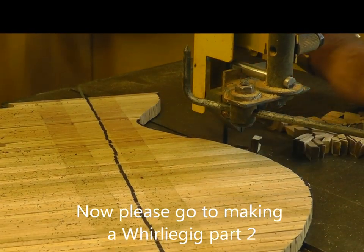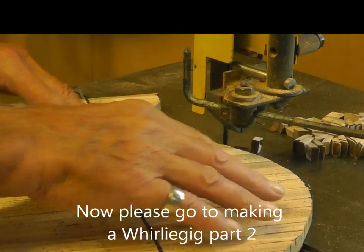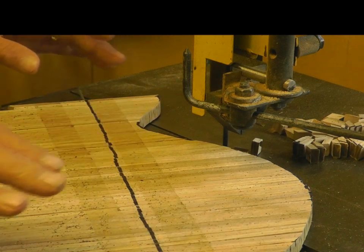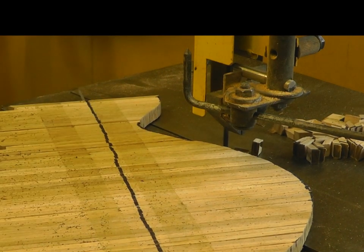Right, now I've cut to the line — very close, maybe out slightly here and there but that doesn't matter. That's the first cut.